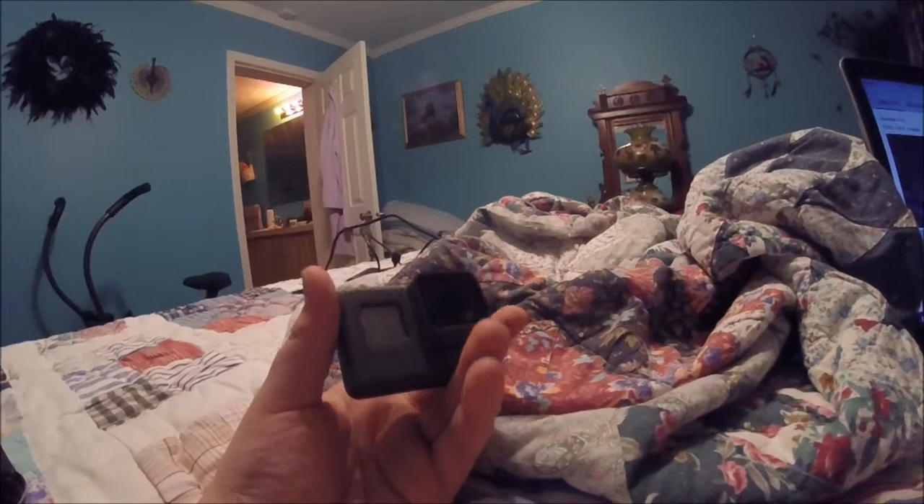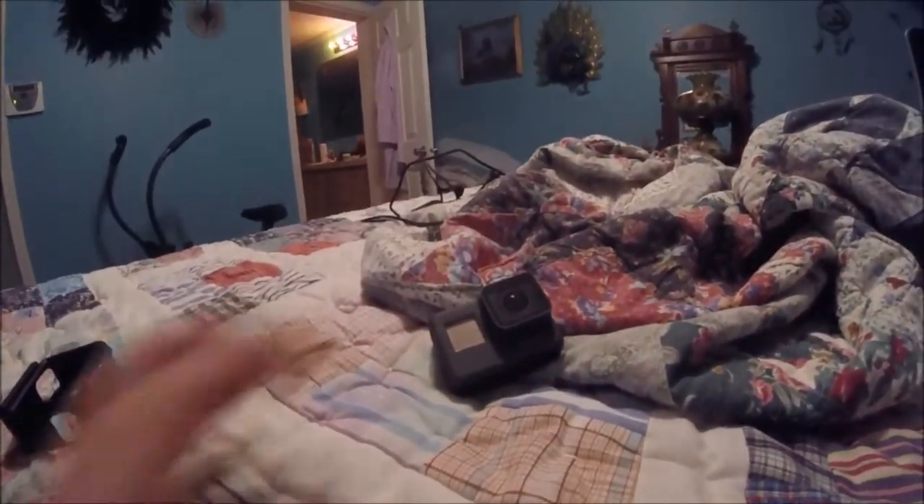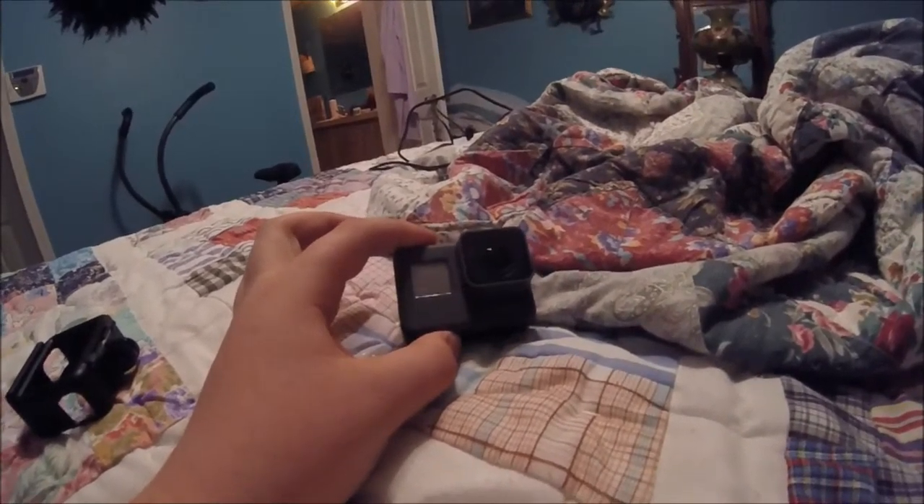Hello guys, Soldier Gamer here. Today I'm making a GoPro Hero 5 video. Yes, I just bought this beauty. And today I'm going to be testing the GoPro Hero versus the GoPro Hero 5.